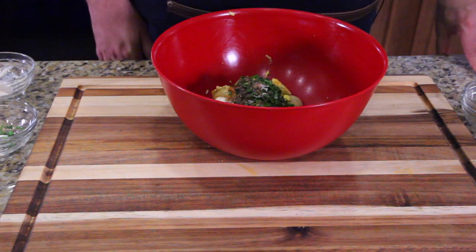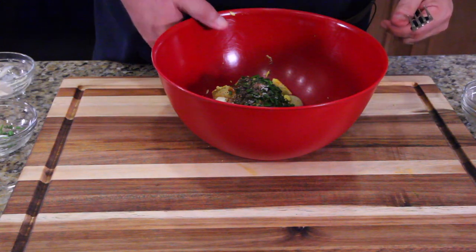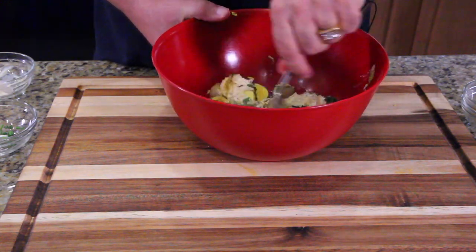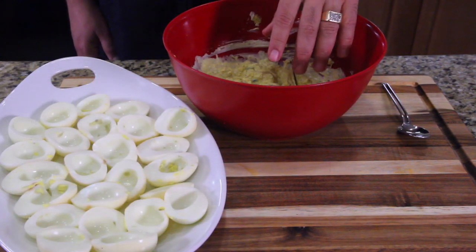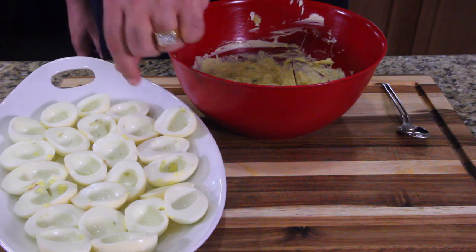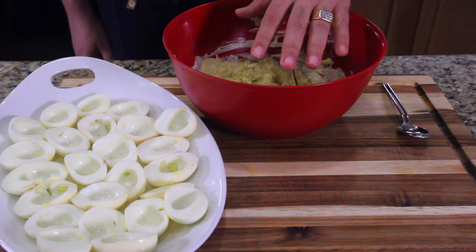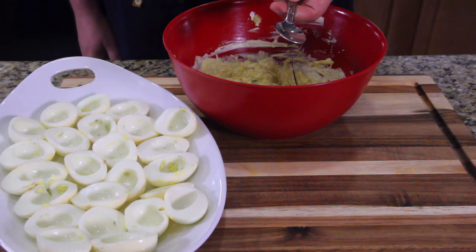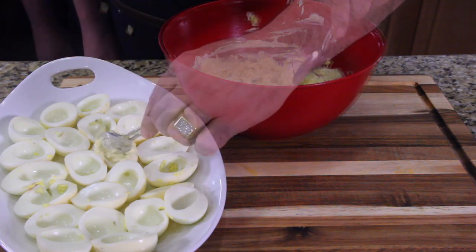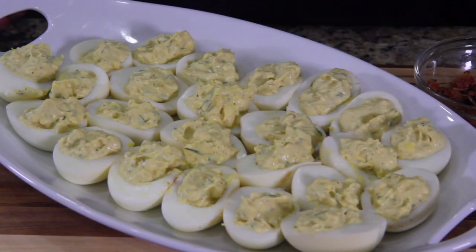I'm gonna attempt to use my bad hand — grab a fork and mix this all up. You could use a piping bag or the Ziploc trick where you snip the corner of a Ziploc and fill all these, but a lot gets lost in the bag. I don't want to lose any filling, so I'm gonna use a spoon. Fill every egg with the filling, then add a little bit of bacon on each one.